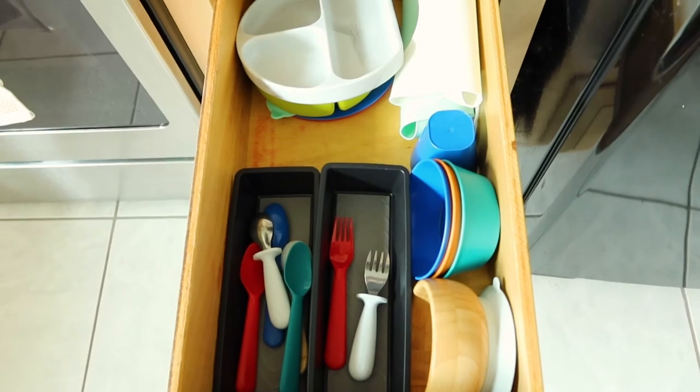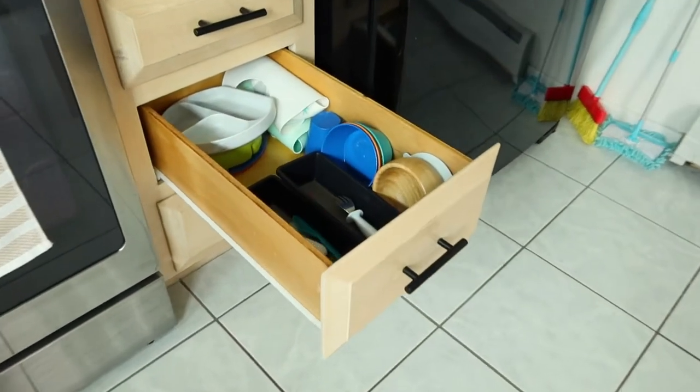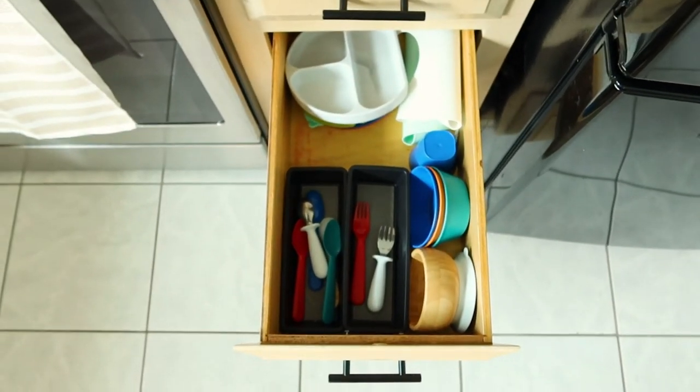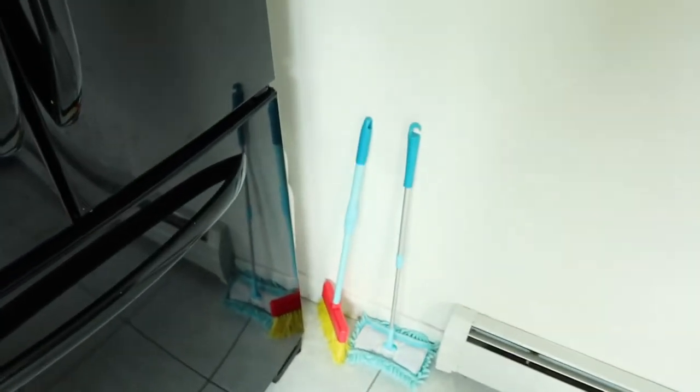Fair warning: when you first put this out for your child it's going to be new to them, so it's going to be a marvel and they're going to want to touch everything, pull everything out. It only took us about a month to get him to understand that he can't pull all of those out and that that is for mealtime only.